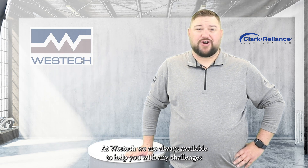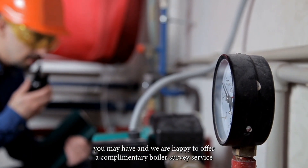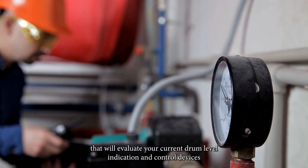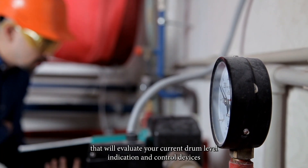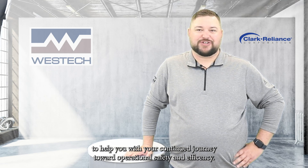At West Tech, we are always available to help you with any challenges you may have, and we are happy to offer a complimentary boiler survey service that will evaluate your current drum level indication and control devices, to help you with your continued journey toward operational safety and efficiency.